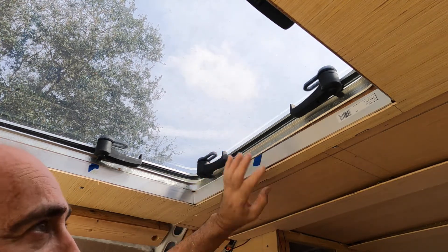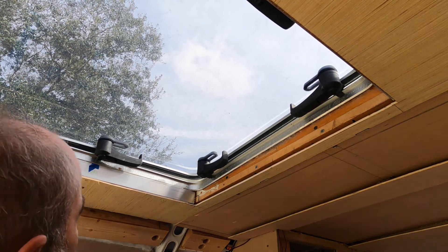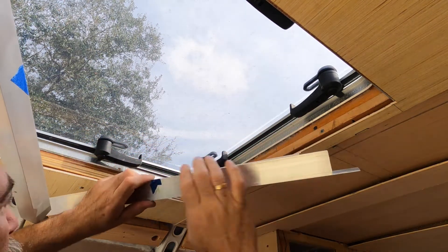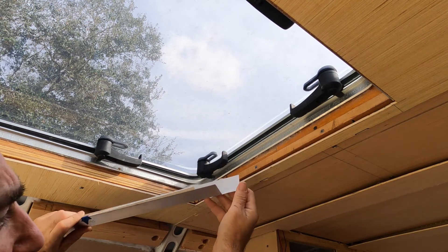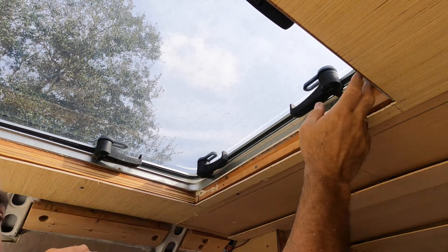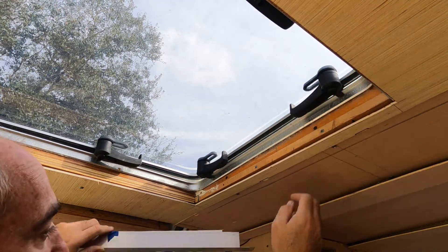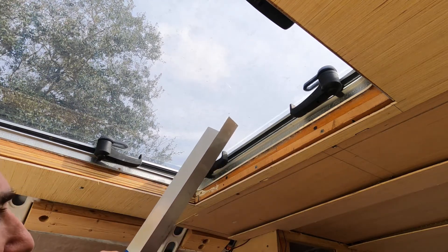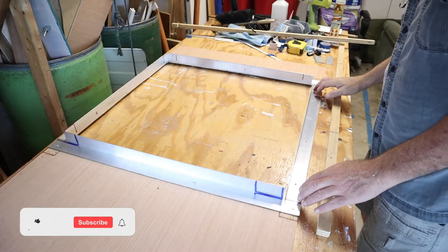On two sides I put a small flange. If I slide this one out, you'll see there's this added little piece that sticks out. That's because on these two sides I'm not going to have any screws showing — it's just going to be flat and flush. So this will help hold the ceiling panel up by screwing this in; there won't be any other screws visible and it will hold the panel in place on the ceiling.